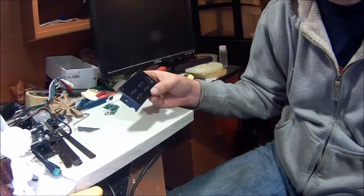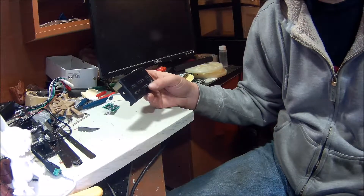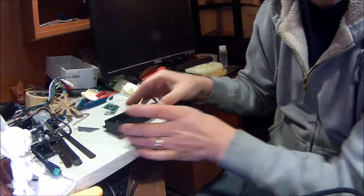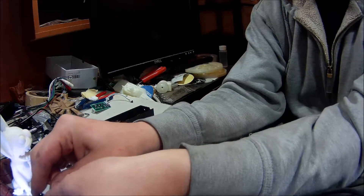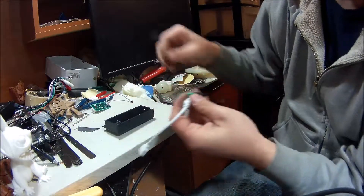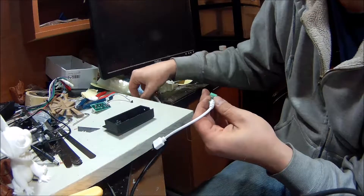I'm going to try and keep the coloring scheme matched up to the plug here. I'd just bypass and hook this up straight so we could have something that will actually work.